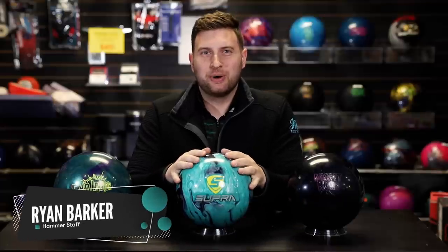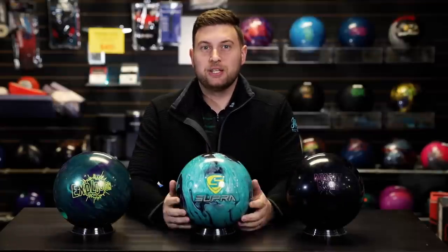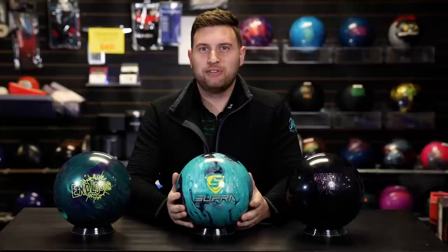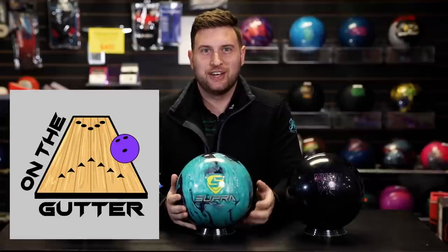Hi everyone, welcome back to JR Pro Shop Vids. Today we got the brand new Supra Rally from Motive. A special thanks to DJ Rose from Motive who sent us this. If you haven't checked out his podcast, take a look on Spotify on the gutter. Really cool content, a lot of cool guests. Make sure you check that out.